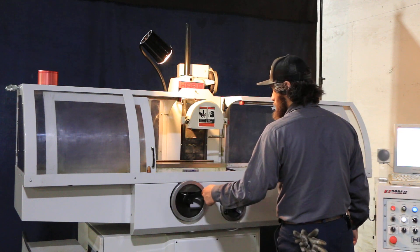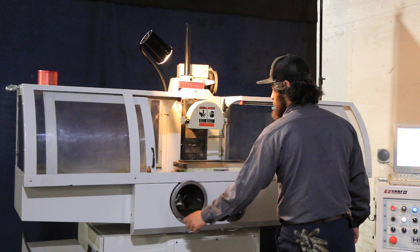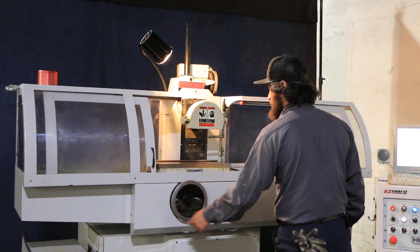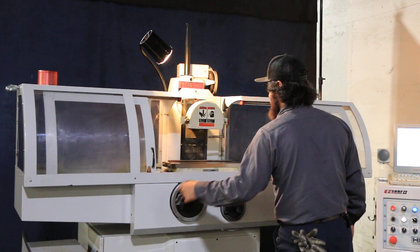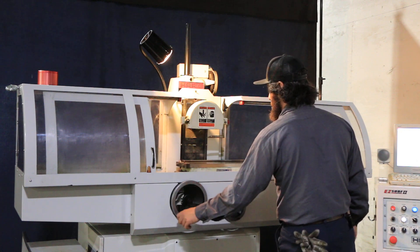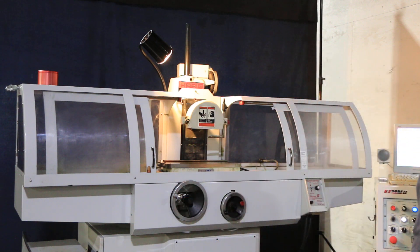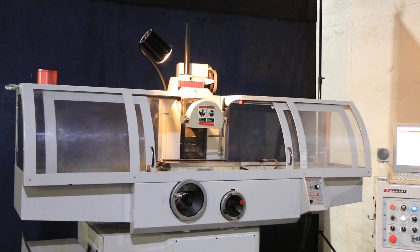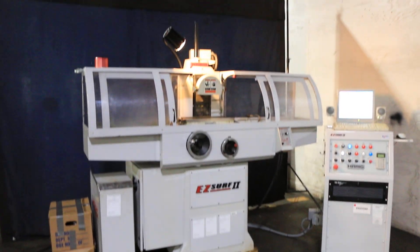And just one more time, your table. The machine is presently wired for 220 volts. The machine also has a cooling system. Thanks for watching.